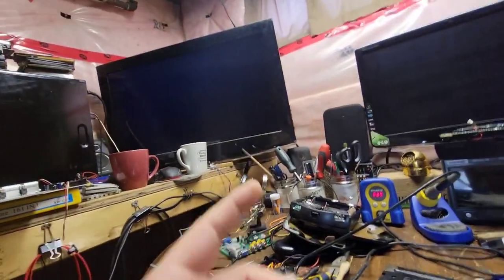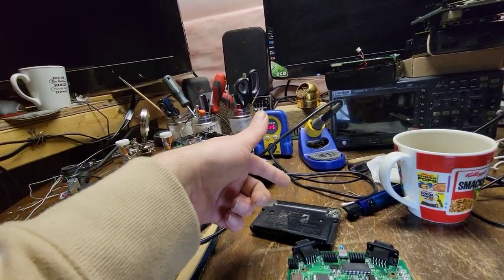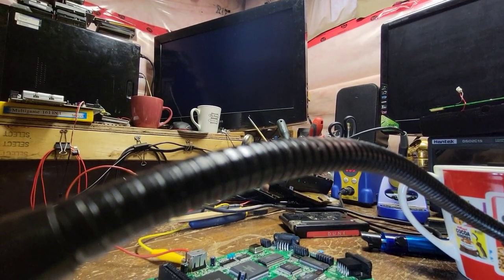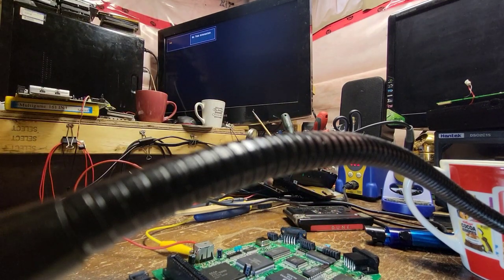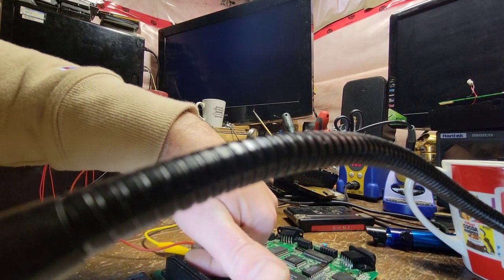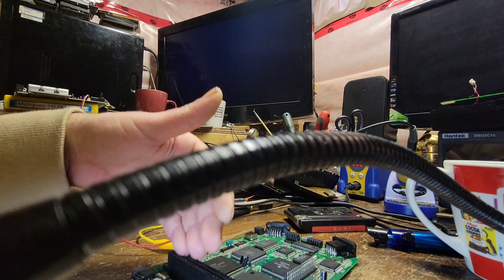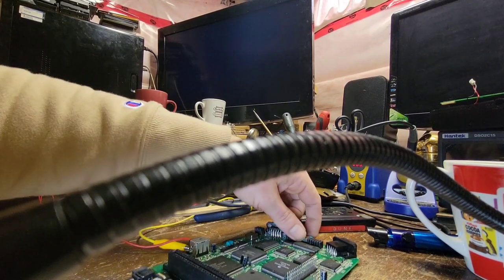I get a signal — there is a signal there — but absolutely nothing on screen. That leads me to believe there are still issues because I should get the Sega CD screen just like we did with that working board. I'm getting absolutely nothing out of this. It is getting warm — it is trying to do something — but I don't see any other damage and I believe even if the cart connector was bad you'd still get the Sega CD load-up.